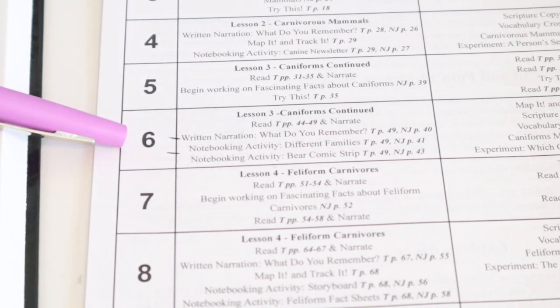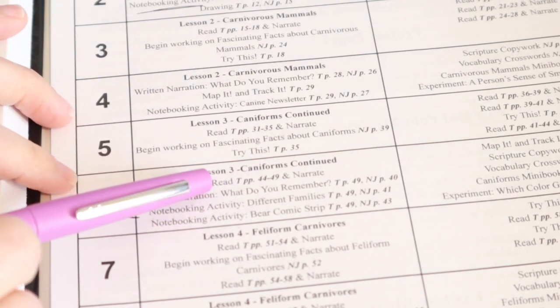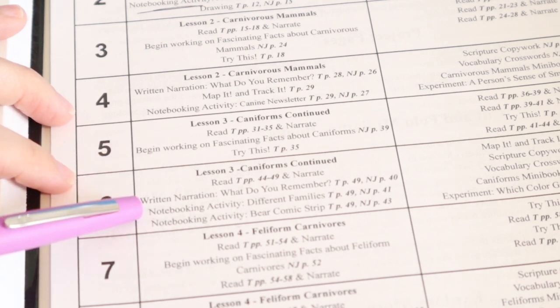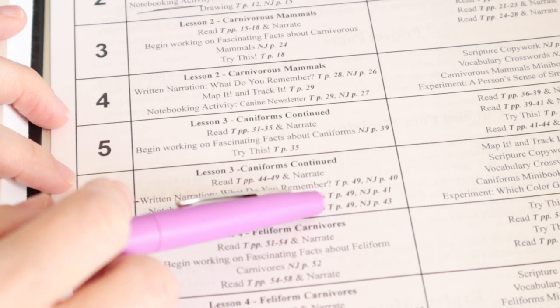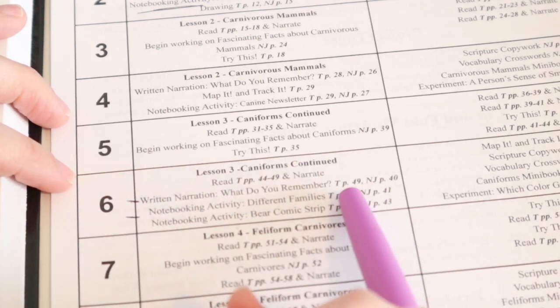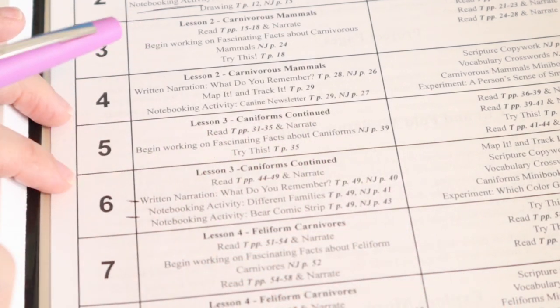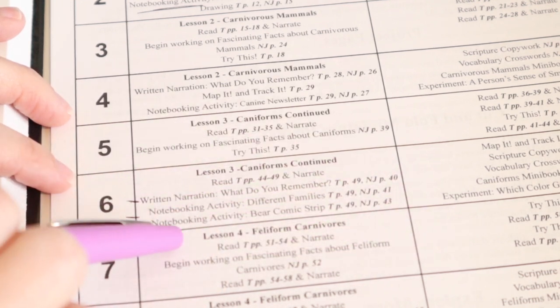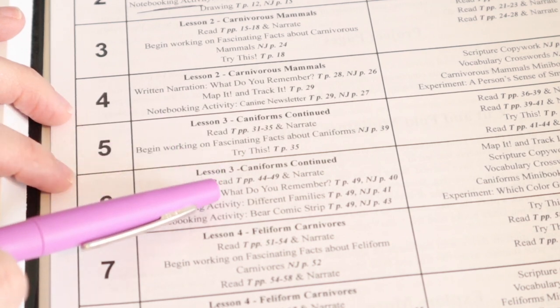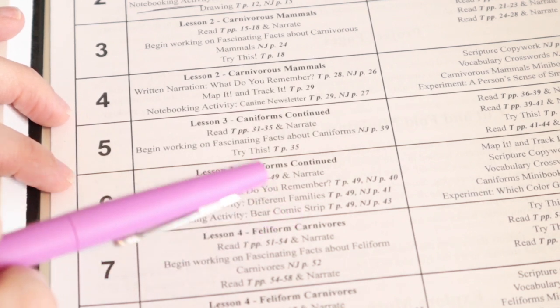So let's go over today's lesson. This is the box we're doing today — it lists the pages he needs to read, then a written narration with 'What do you remember' questions, a notebooking activity on different families, and the corresponding textbook and notebooking journal pages. There are four activities total, so if we do two today that's perfectly fine and we'll do the next two tomorrow.